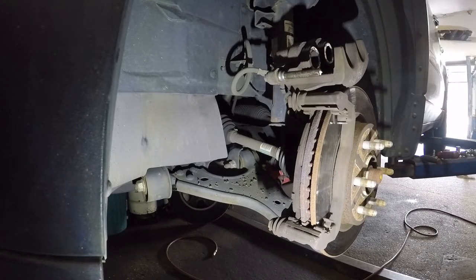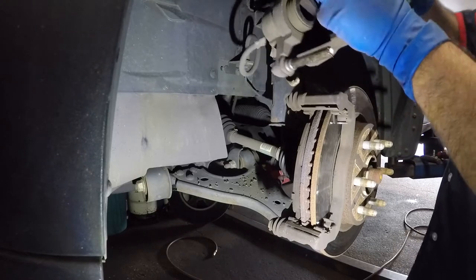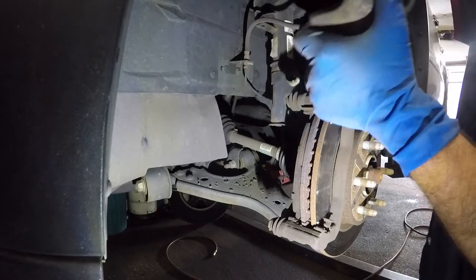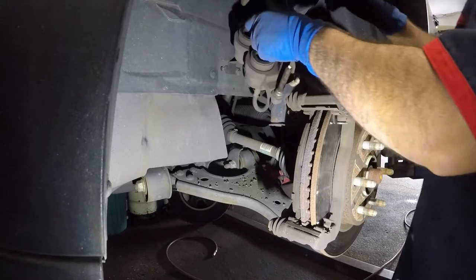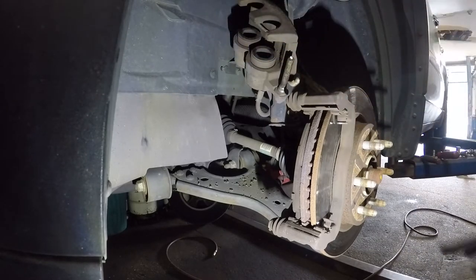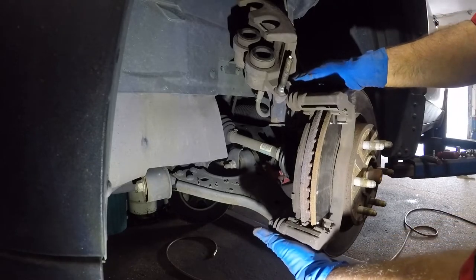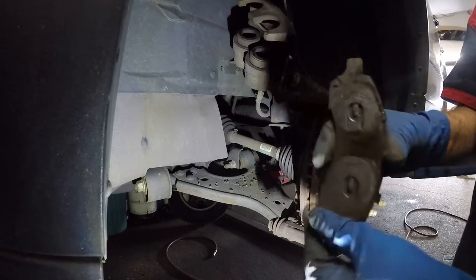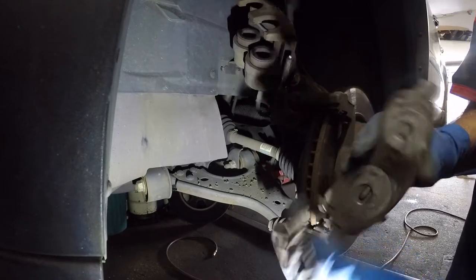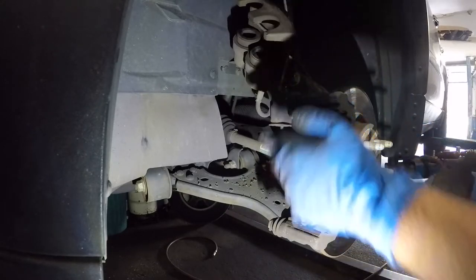We're going to put this brake pad in the caliper and leave it there while we compress the piston later. Put this to the side for now and hang this caliper — it's heavy, so make sure you get something that will really hold the weight. I'm going to hang it on this suspension up there. Next we're going to remove both of these bracket bolts, which are probably not going to be easy — you'll need good leverage. Also pay attention to this sensor: some people put it on the bottom, I like to put it on top.